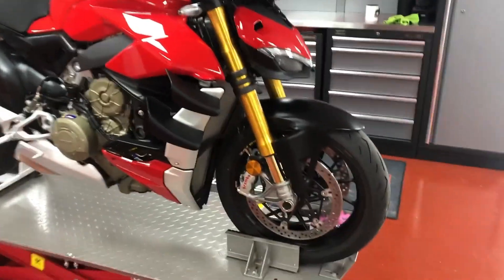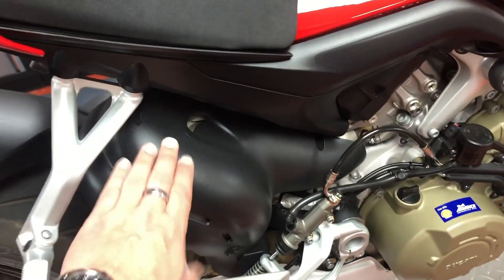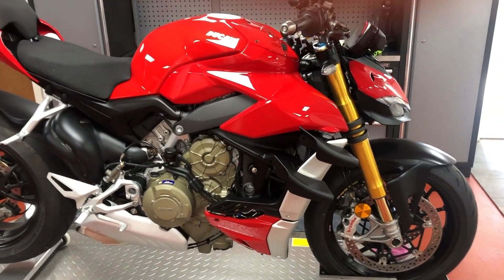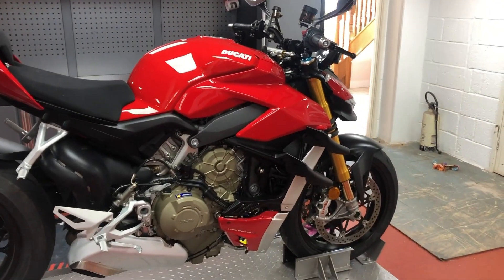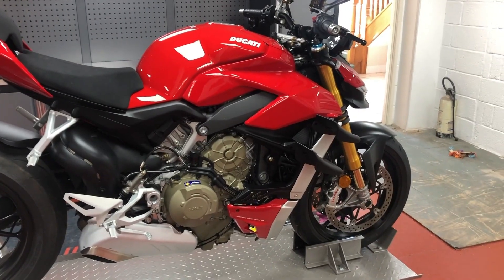So here it is, totally standard in all its glory with the standard exhaust. It's a 2020 model — the 2021 has got a slightly different exhaust guard. I've ridden this bike once. It's the first time I've been on a bike again for six years after becoming a father of twins, who are now five. So now it's time for me to have some fun on bikes again and enjoy two wheels.